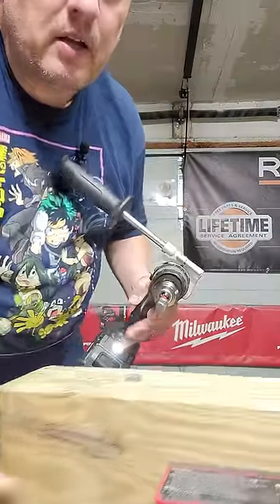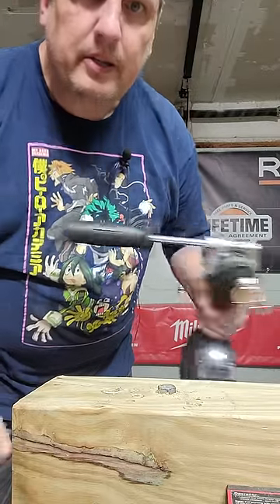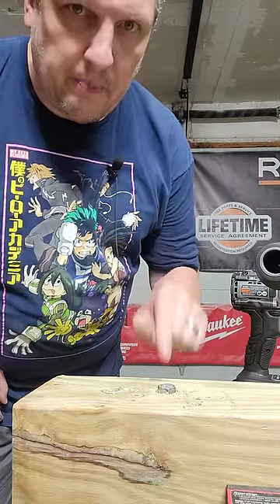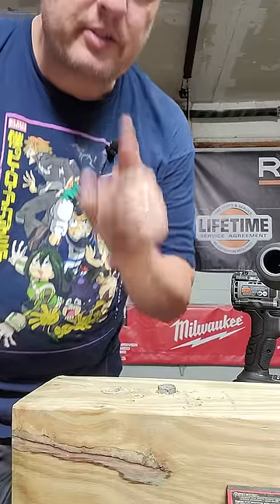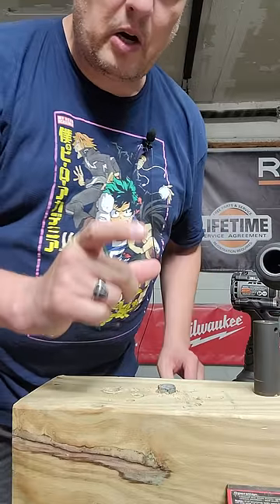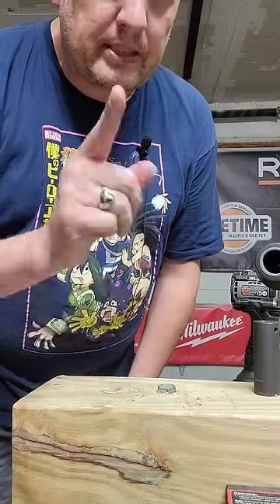That's right, right there — the drill did it. It did it faster than the impact driver. Impact drivers are made for small fasteners where cam-out is a real possibility and small lags. A drill is a much better tool.